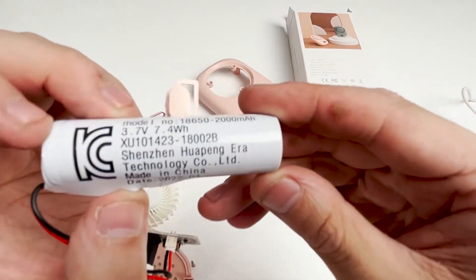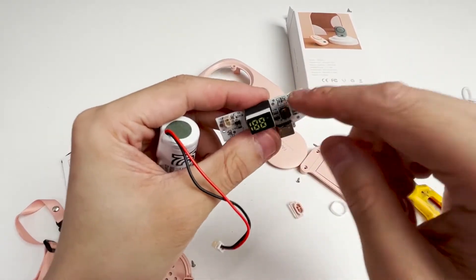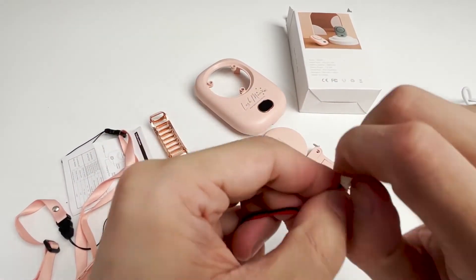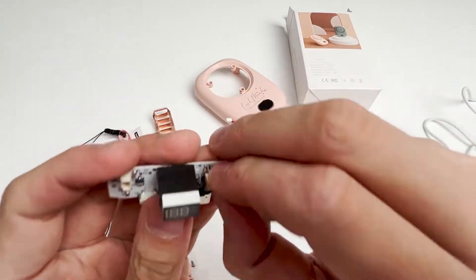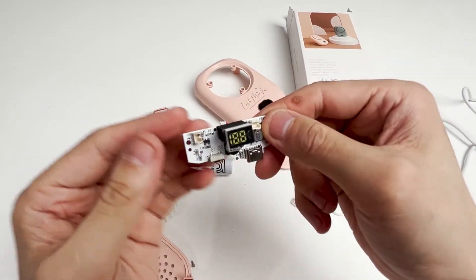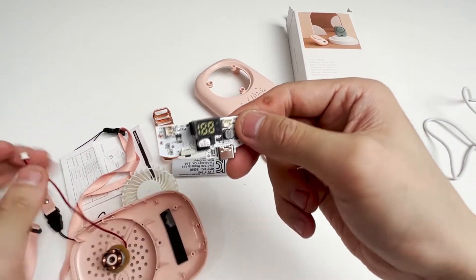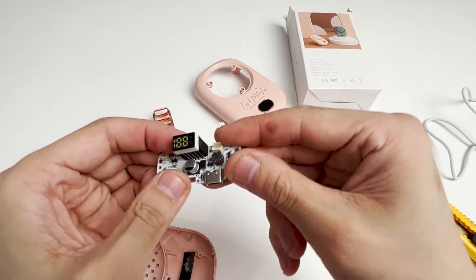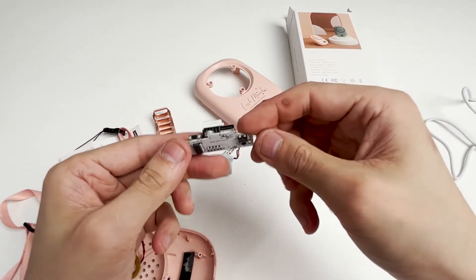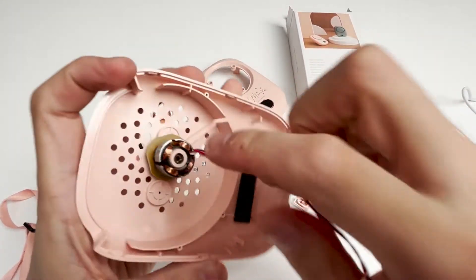This is the battery with its parameters printed on it. This is the interface of the battery — I just accidentally pulled it out, so I'm going to put the cable back in. This place is the interface for connecting the fan. This is the LED display. This is the main control chip — it has a written program so it can control the gear position of the fan and the display screen. Its working principle is that it is powered by a battery, and the chip on the motherboard drives the rotation of the fan to work.